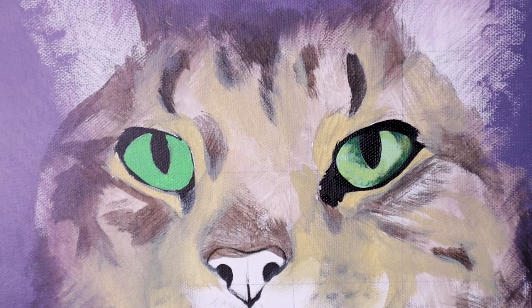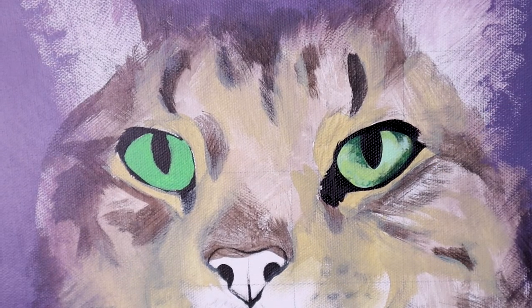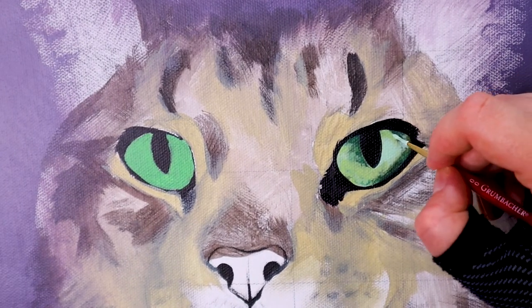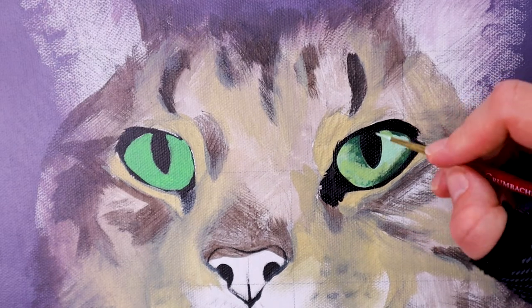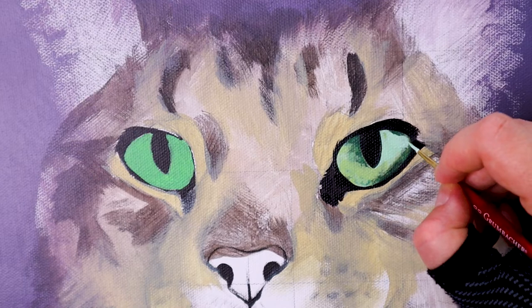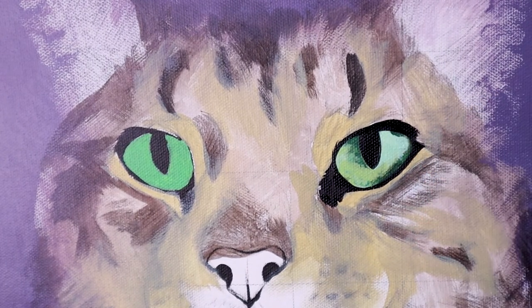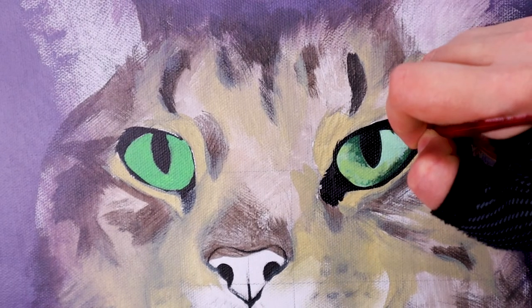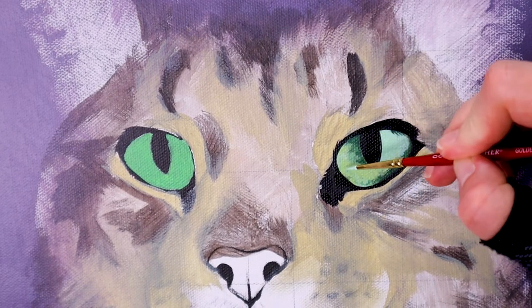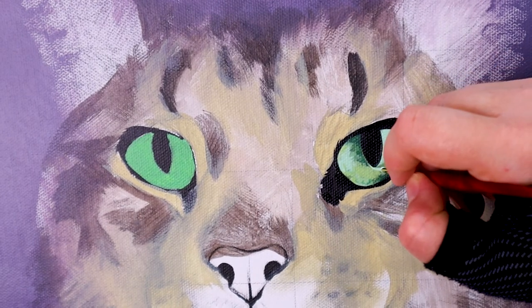Once the glaze has been put on and dried, I go over the top with a little more of my highlight and mid-tone, blocking back in areas that the blender covered over too much. So I basically cycle through: blender, highlight, mid-tone, blender, highlight, mid-tone — working back and forth to get the depth and look I'm going for and get it matching the reference correctly.